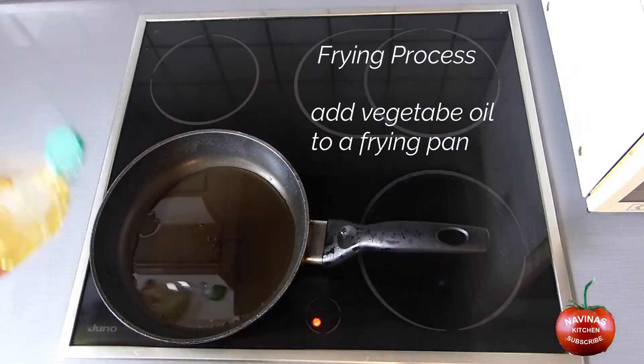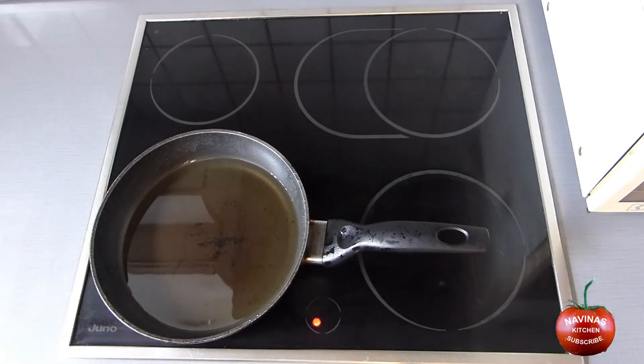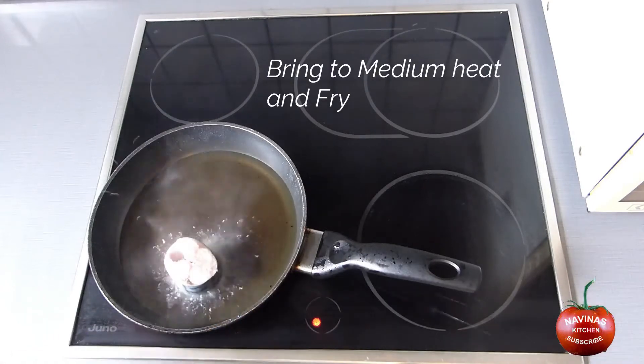Fry process: add vegetable oil to a frying pan and bring to medium heat.